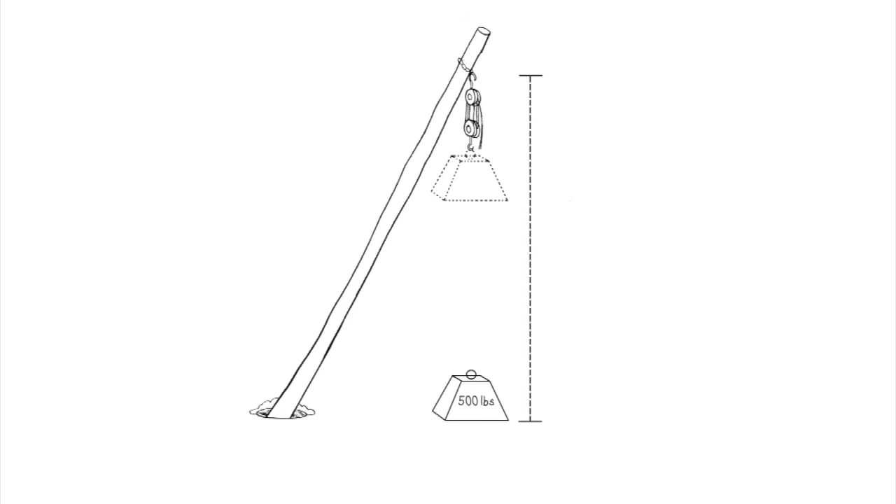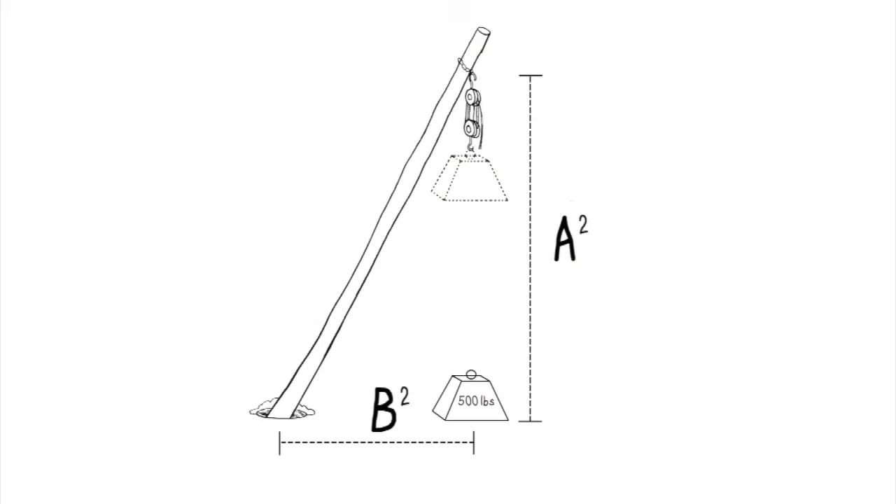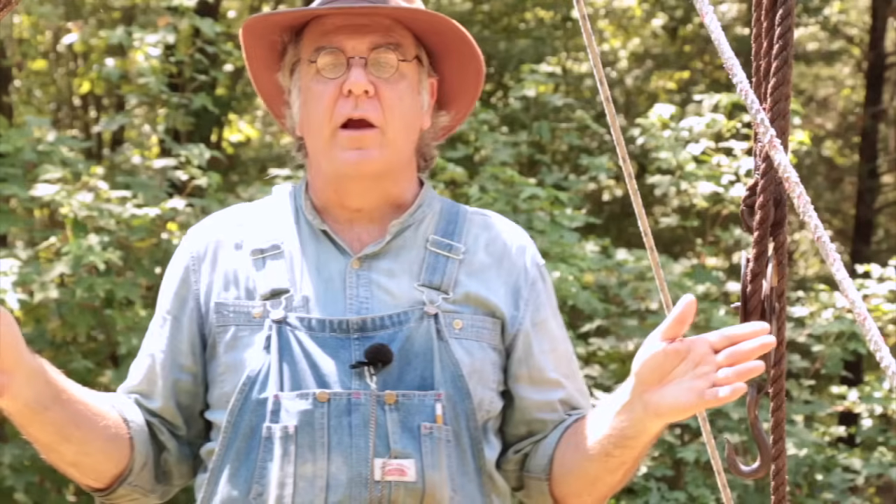However high you want to lift your object, add two or three feet to account for the length of the block and tackle and securing it to whatever you're lifting — we'll call that side A, the vertical side. Then figure how far from that vertical point you want the hole that secures the bottom end of the gen pole — that's your horizontal measurement, side B. Then: A squared plus B squared equals C squared, and C is the length of the gen pole from the hole it rests in all the way up. That tells you how long to cut the tree.